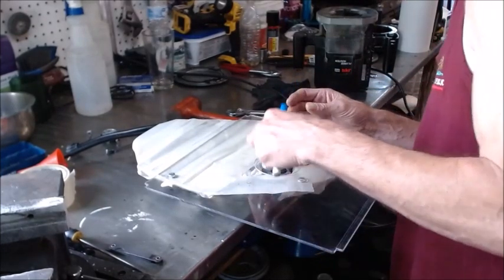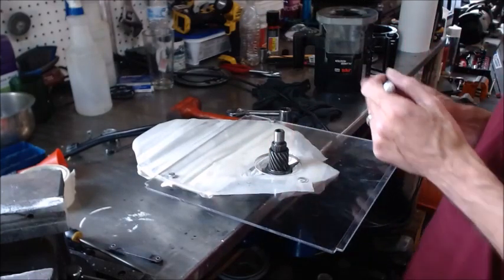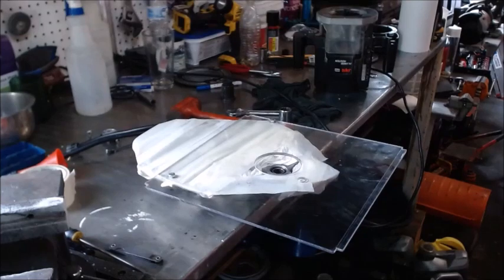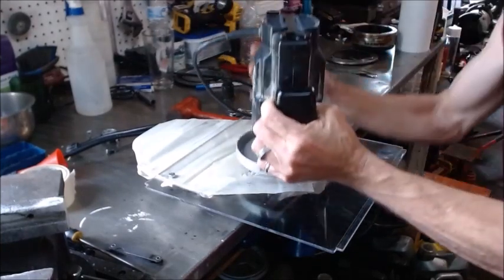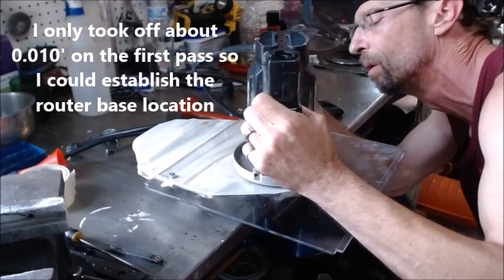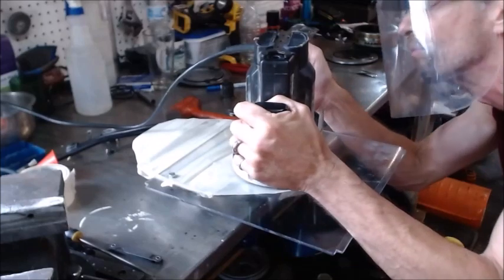Put the pin in right there and we're gonna mark out how far we need to cut on these edges. Those three in there get cut out just a little bit. Now we know how far to go, let's fire this thing up and see if we can route it down. I'm just gonna check my height one more time. We're looking good, let's plug her in and see what we can do. There we go for our first pass.